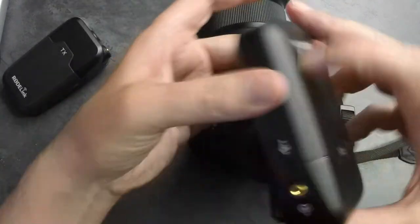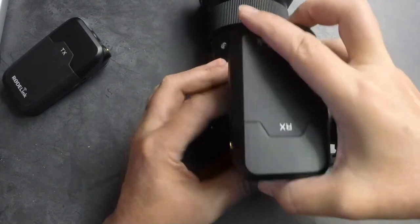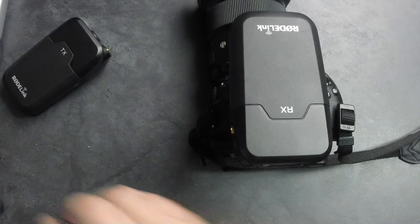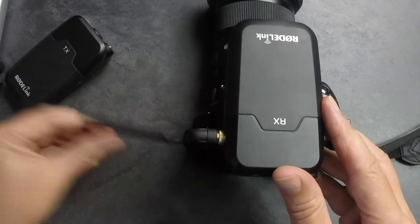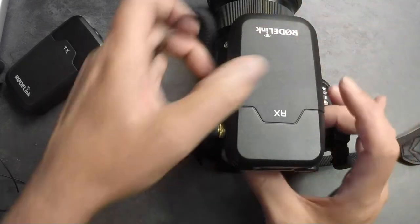Another cool feature: when the microphone jack is on the left-hand side of the camera — most cameras, at least mine — the microphone jack is on this side. So when I'm using the included cable, it has a threaded coupler to keep it on there without coming off, and then straight to your microphone. It's perfect for that, I love that feature.